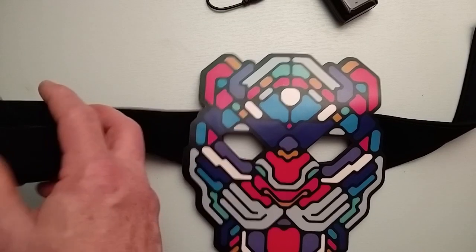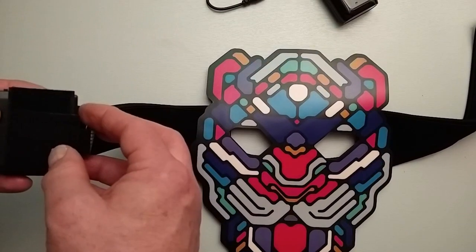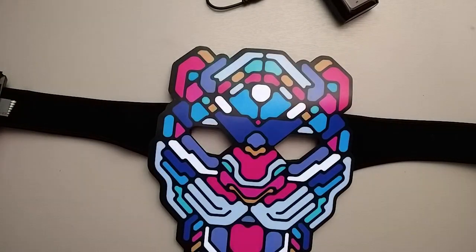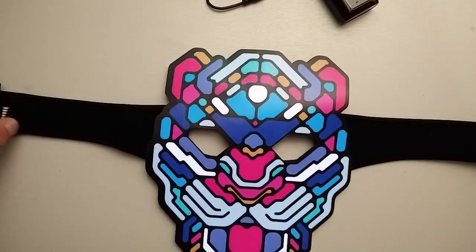Now the only downside that I have noticed is — and I don't know whether you'll be able to hear it — is that when you have it turned on and it's doing stuff, I'll just hold it up to the mic... there's a very faint whine. I'm sure if you were in a noisy environment you'd never notice that, but when it's on your head and it's quiet you can kind of hear it, so just be aware of that.